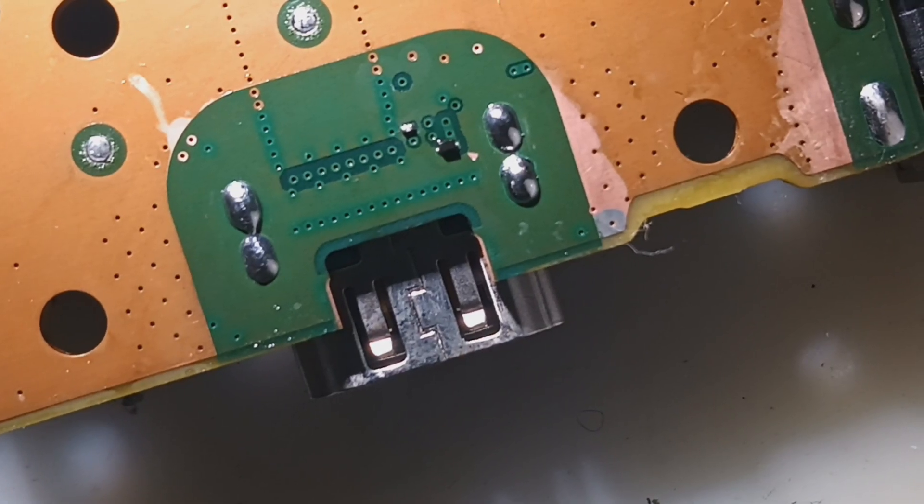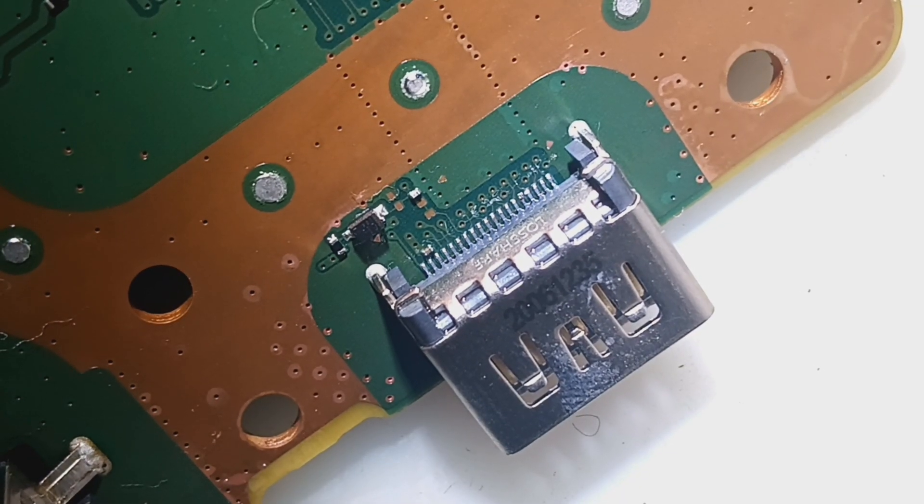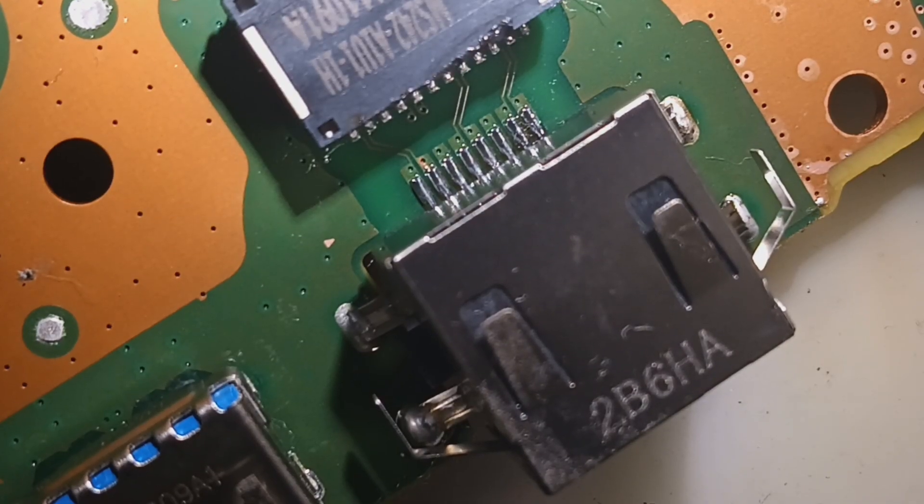Alright, the port's in. My phone did some weird autofocus thing, but anyhow — final outcome on the HDMI pins, and final outcome on the LAN pins.